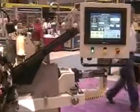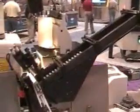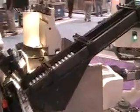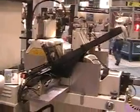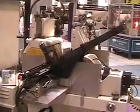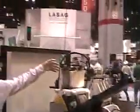A centerless grinder equipped with a magazine track part loader. The 12-inch diameter, 4-inch wide grinding wheel and 6-inch diameter, 4-inch wide regulating wheel provide adequate and superior accuracy in grinding. This is the master model TG 12x4 with high accuracy machine controls, featuring an air sensing work wheel dresser.